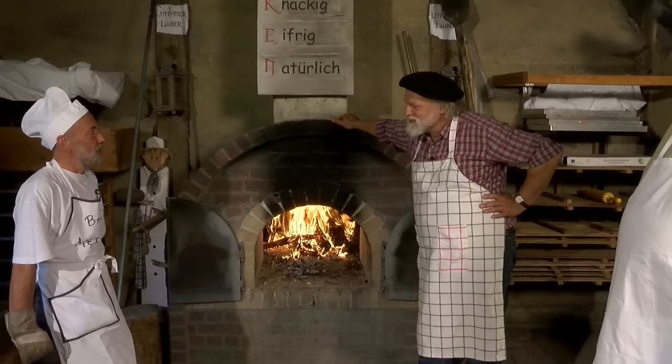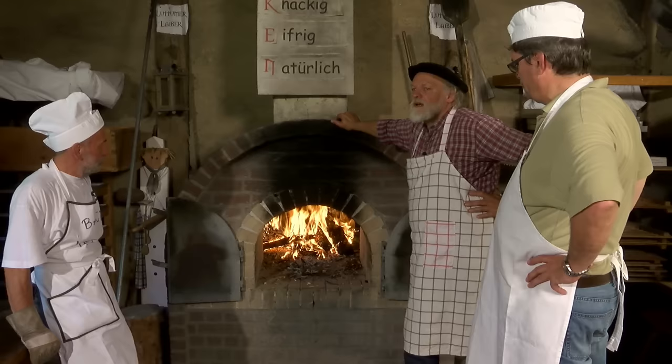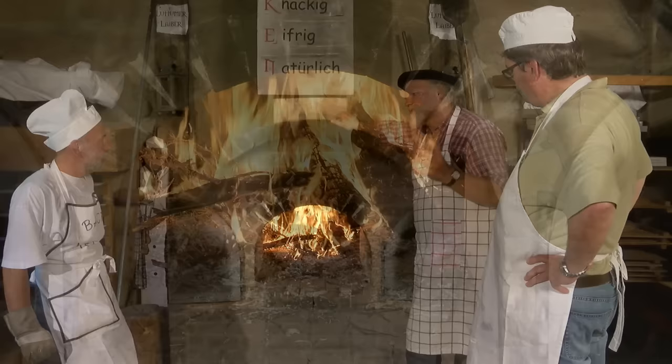Kai, was meinst du, wie lange brauchen wir ungefähr? Wir brauchen zweieinhalb Stunden beim Anheizen – sonst reicht das nachher nicht aus mit dem Butterkuchen. Wir müssen auch zwischendurch schön umrühren, das schön an den Steinen gleichmäßig verteilen. Und der Schamott nimmt eben gut die Wärme auf, speichert sie und gibt sie schön lange wieder ab.